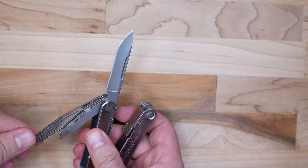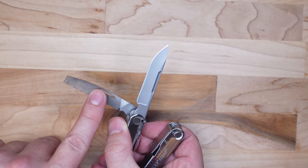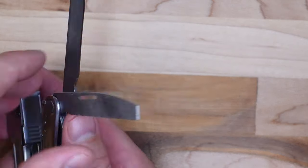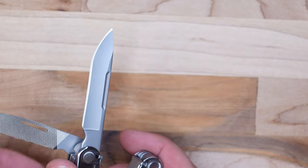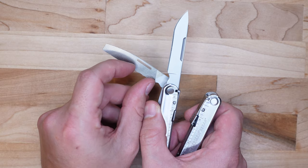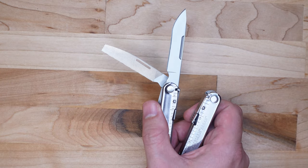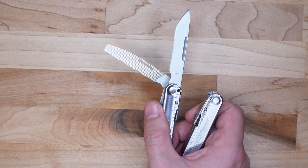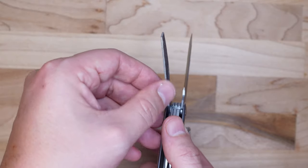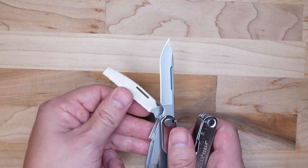On the other side of that same handle we have the file. On one side we have a cross-cut metal file, and on the other side a single-cut wood file — no diamond coating like the Leatherman Wave, which for this price point I think is perfectly acceptable. I like that it's not one of those really small files you find on some of Leatherman's other tools such as the Sidekick, Wingman, or even the Free P4. A nice large file, with the bottom being cross-cut so you can do some groove cutting on metal if you need to. All in all the file is definitely very serviceable.